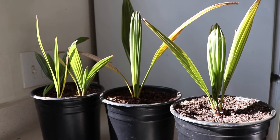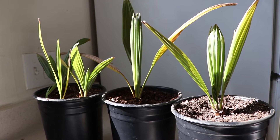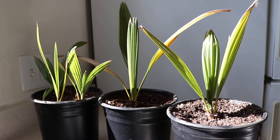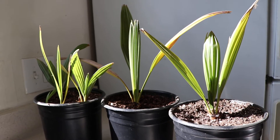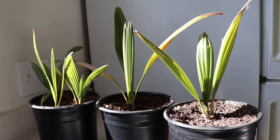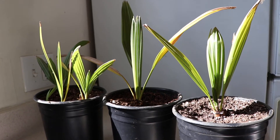Hey everybody, welcome back to my channel, this is Mike. Today I want to do a video on some seedlings I have not gotten to yet. These are seedlings I grew from seeds collected locally from a couple of Sabal palmettos. Kind of weird because Sabal palmettos do not do very well generally in this area due to the fact that it gets very dry in the summer, especially outside of a botanical garden where they can be monitored. These were just growing out near a light rail station in very dry soil, so I was kind of surprised to see them.